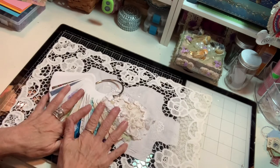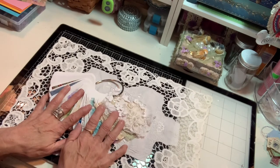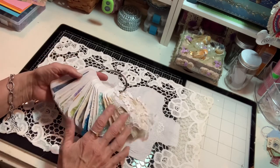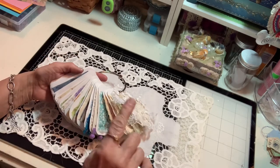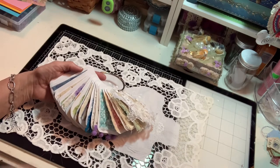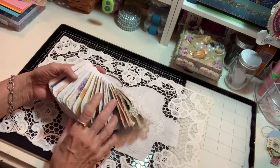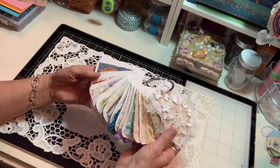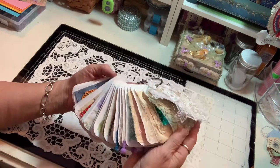But today I'm going to share with you the 52 Tags Handmade. I'm all caught up — I have to do the one that was shown on Friday, so I have until Friday to get caught up. But I'm just loving how this is looking with all the beautiful tags that I've made so far.